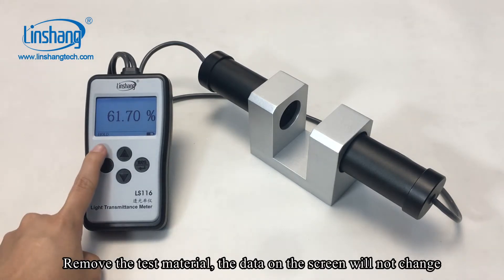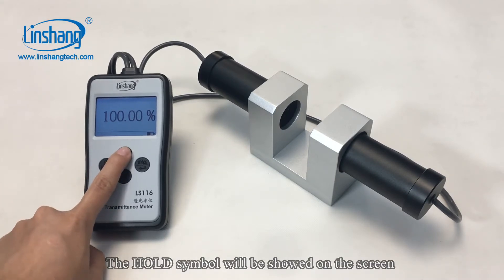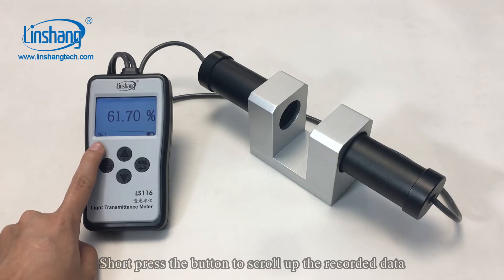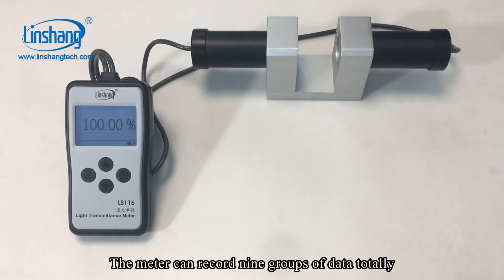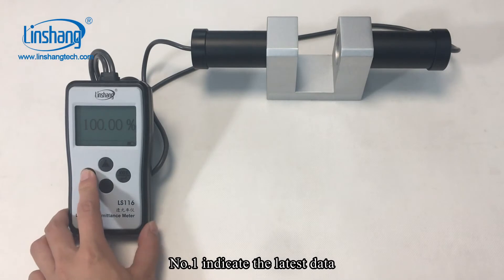Remove the test material and the data on the screen will not change. The hold symbol will be shown on the screen. Press the power button again to unlock the screen. Short press the button to scroll up the recorded data. The meter can record 9 groups of data in total. Number 1 indicates the latest data.